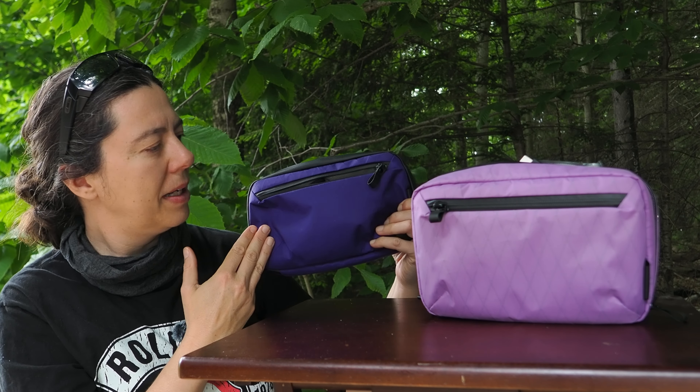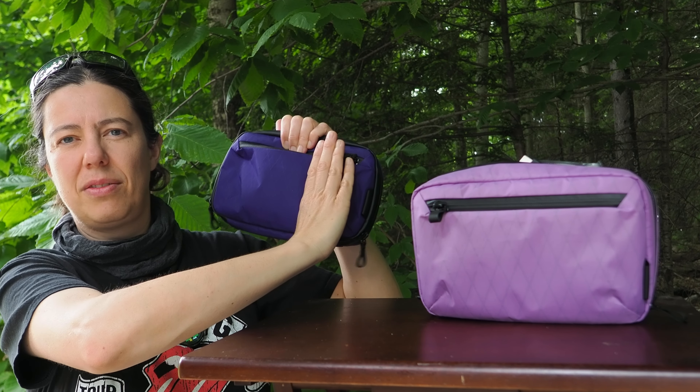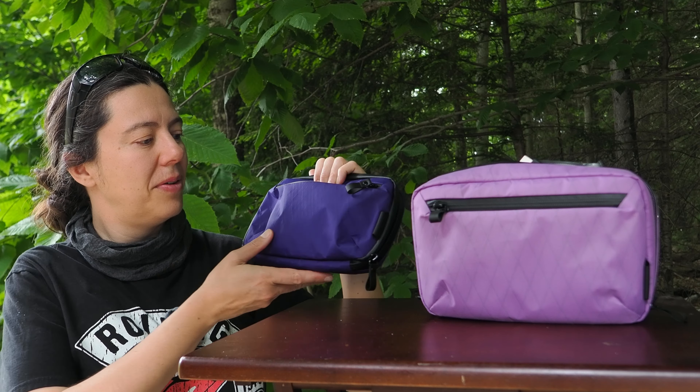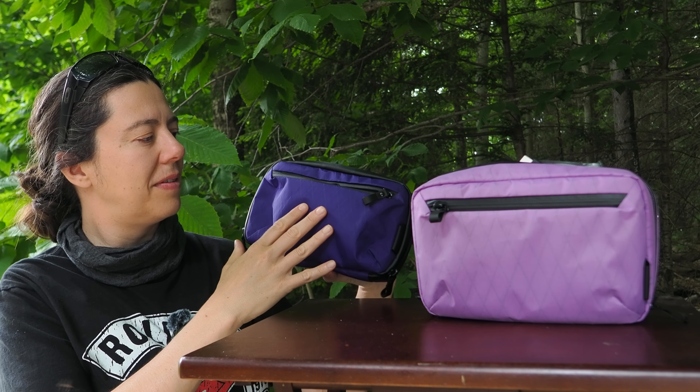So will I use this more? Probably, because I like that it is smaller. But at the same time, I would like it to be even smaller — I think this is what I would like for the type of gear that I use. I think Arpaca actually has room to make a mini mini, because their products are just really well made.